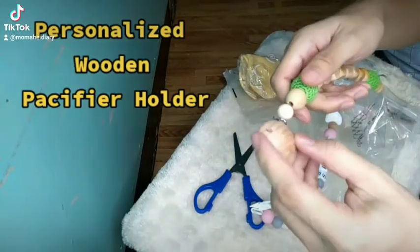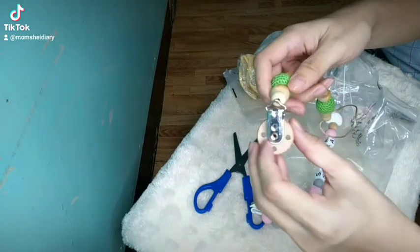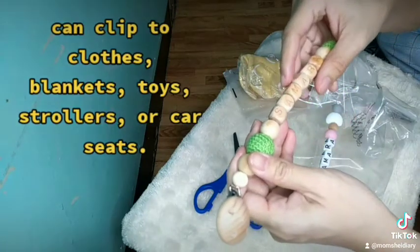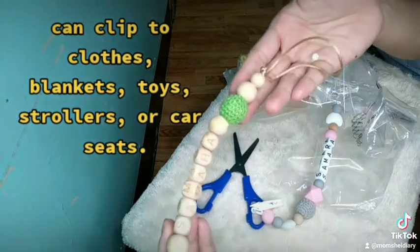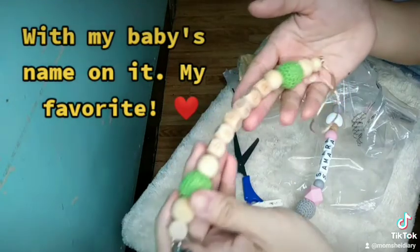Personalized Wooden Pacifier Holder. Can clip to clothes, blankets, toys, strollers, or car seats. With my baby's name on it — my favourite!